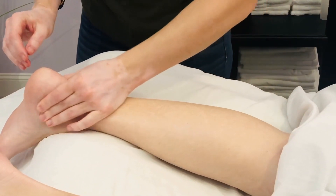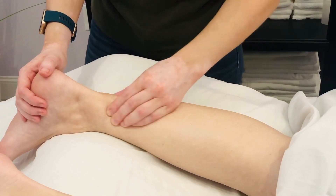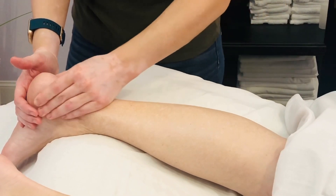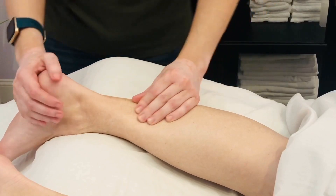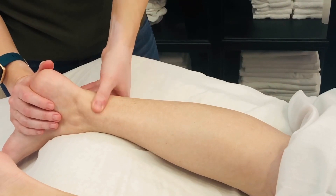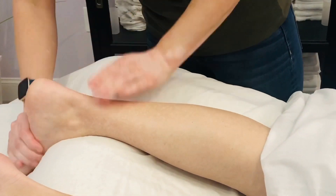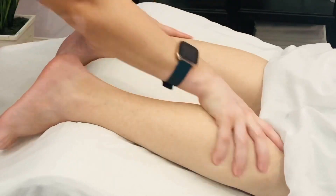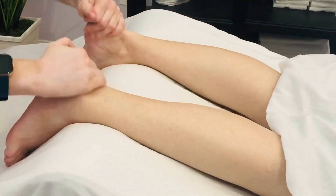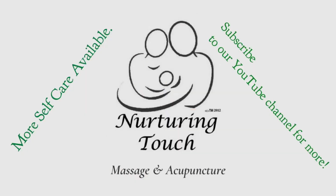You can also make sure that you're getting the Achilles here. Take your fingers and your thumb on either side, getting down at the base of the calf and running along either side of the Achilles tendon down into the heel and back up. You can also work cross fiber along the Achilles tendon.